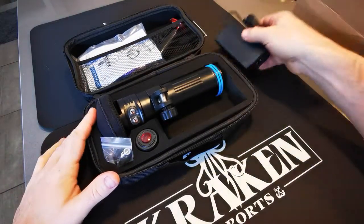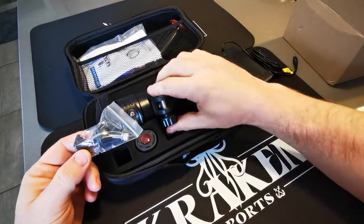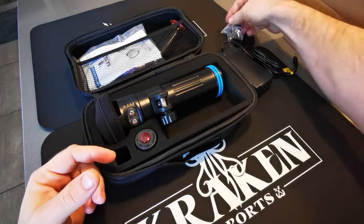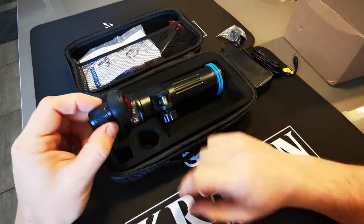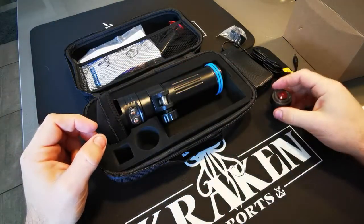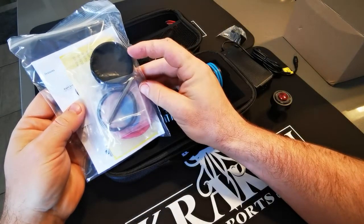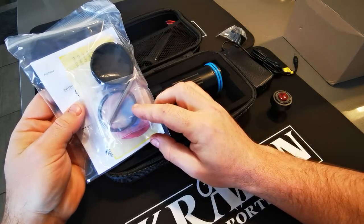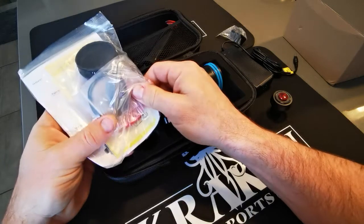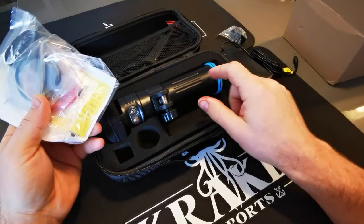You've got your charger, and an optional ball mount which I'll screw on right here instead of the YS. This is for the vacuum part — it's just like a check valve. You've got a manual, battery cap, spare O-rings, Allen key for attaching the ball, O-ring removal tool, and some spare bumper O-rings for the front and the back.